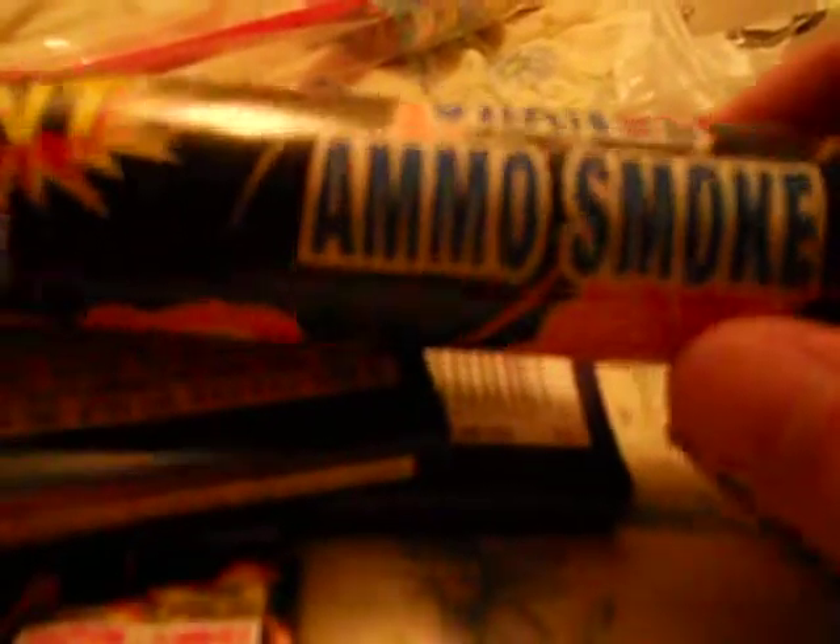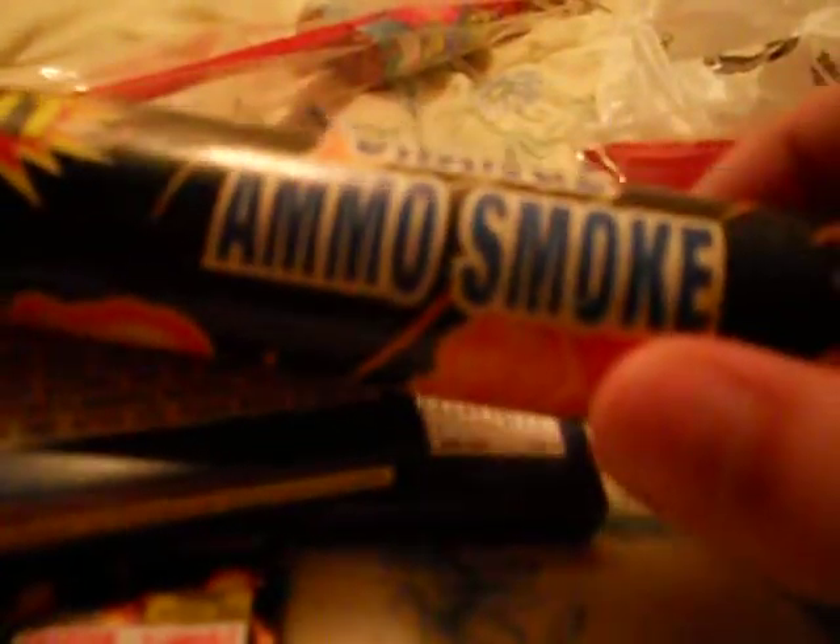I just wanted to show you people what I bought so far. My family was over there, and I was with my sister Regina and my mom. We went to that tent and we bought some stuff, so that's really cool.